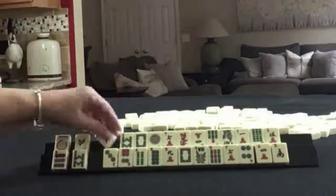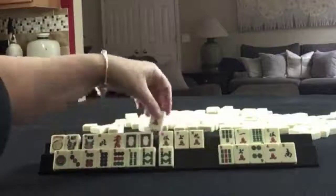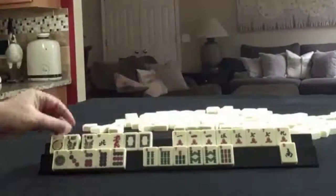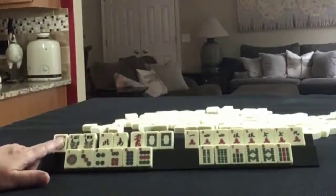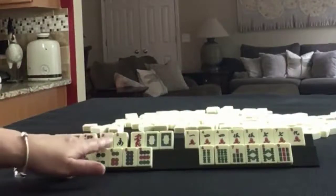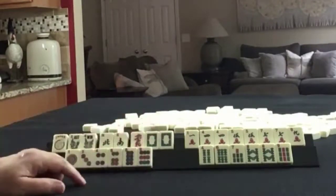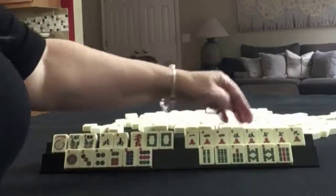There's a pair of Flowers here. We have a Joker, a pair of Flowers, North-South singles, Red Dragon, a pair of White Dragons. In Cracks: 1, 4, 5, 7, 9, with pairs of 4s, 5s, and 7s.